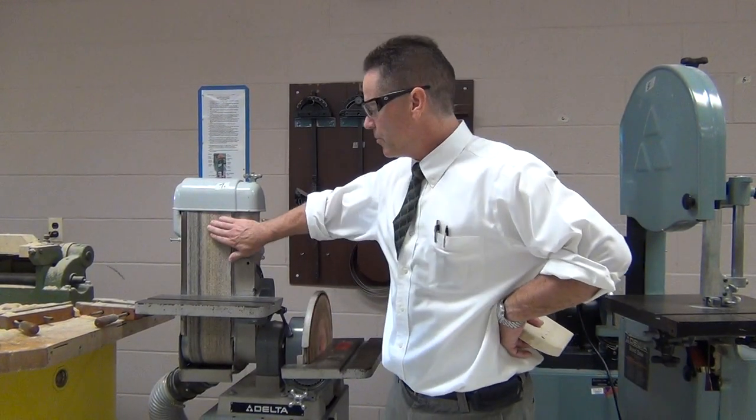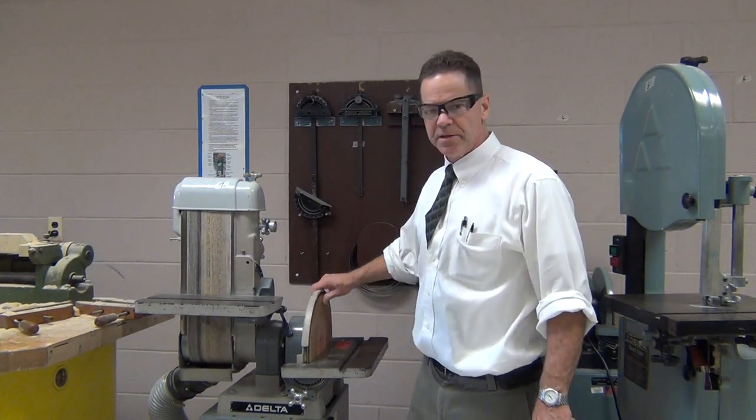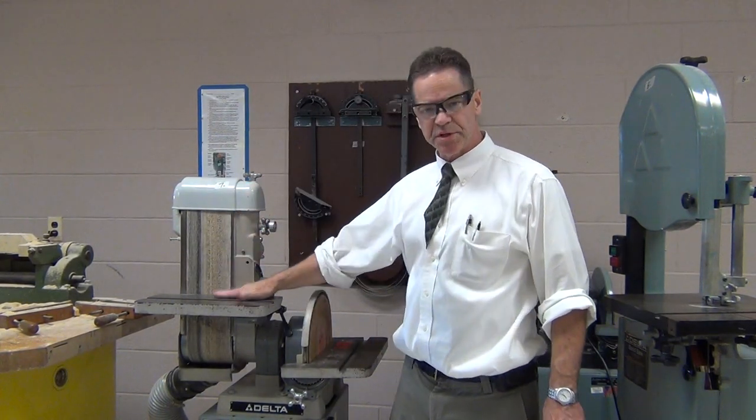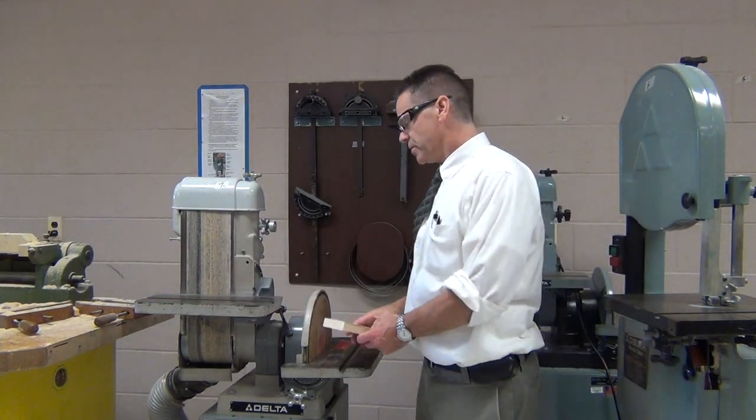On this side we have a belt that runs down like this. You can see as I'm turning it, this belt is always moving down towards this table. So we have two different tables here — the table here and the table here.